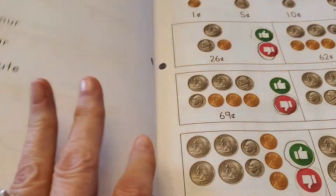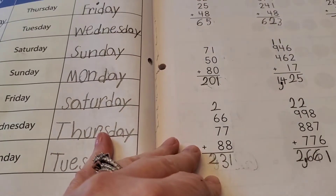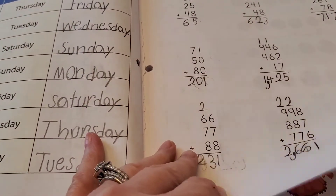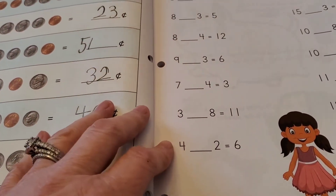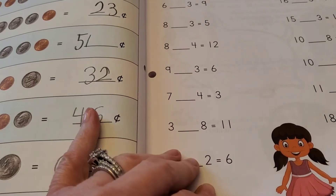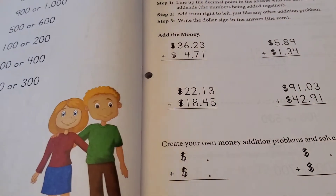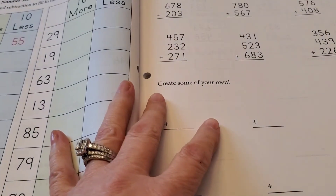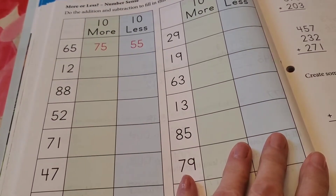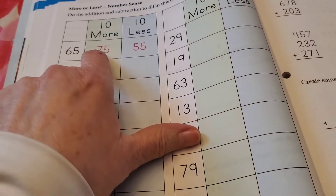Measuring time — that's all kinds of good stuff in here. Things like yesterday, today, tomorrow, column addition. We just got done doing counting money. There's plus or minus, writing the missing addition numbers in the box, adding and subtracting larger amounts of money. And here you have more or less — addition and subtraction to fill in a chart, with the first one done for you. They're counting by tens here — ten more, ten less.